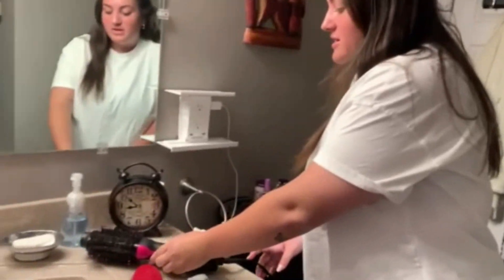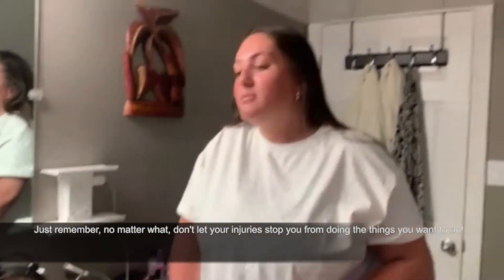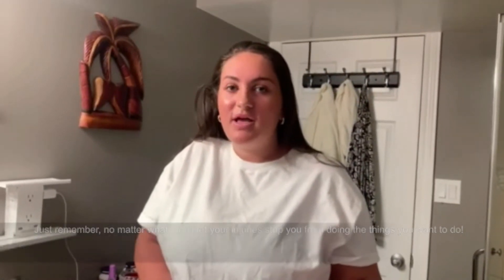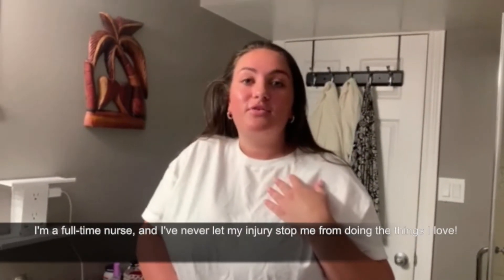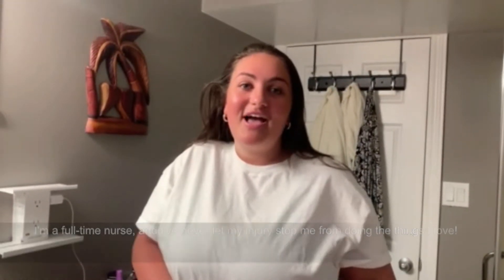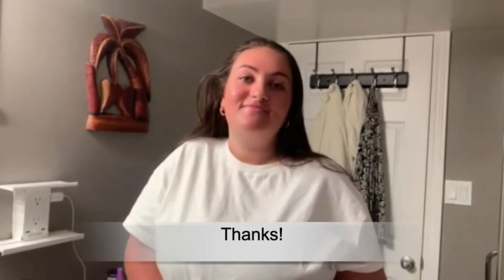Just remember that no matter what, don't let your injury stop you from doing the things you want to do. I'm now a nurse, I work full time, and I've never let my injury stop me from doing the things I want to do. I hope this video was helpful and you guys can use some of the tricks that I've shown. Thanks!